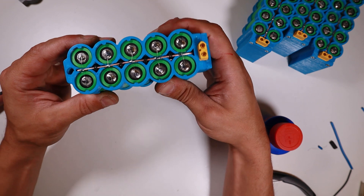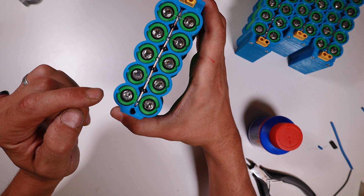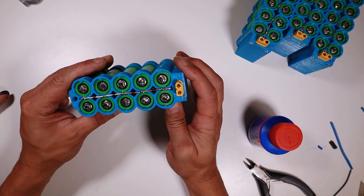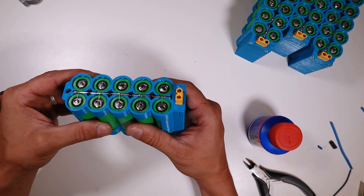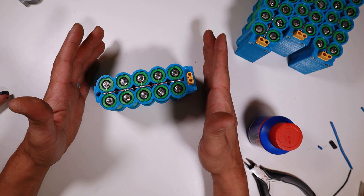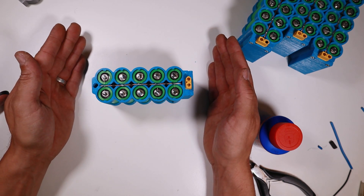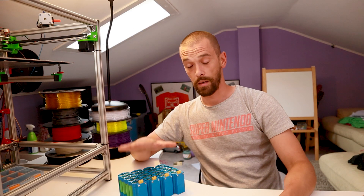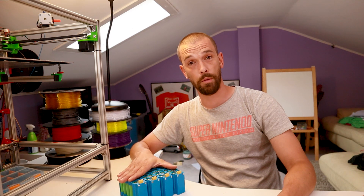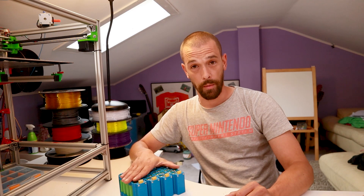Before I actually charge or discharge this thing, I'm going to let it rest. Even though it doesn't damage anything, I really don't like to put a lot of stress on these batteries. So I'm just going to leave them for a day and then I'll start charging or discharging them. Okay guys, I'm ready with my four packs right now. This is a 4S10P pack — or will be in the future. They are ready to get connected to the BMS.